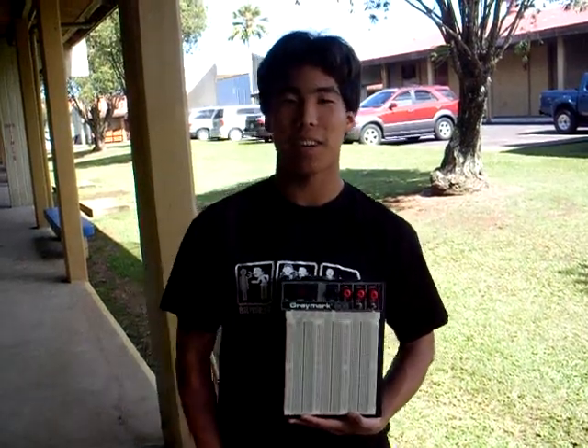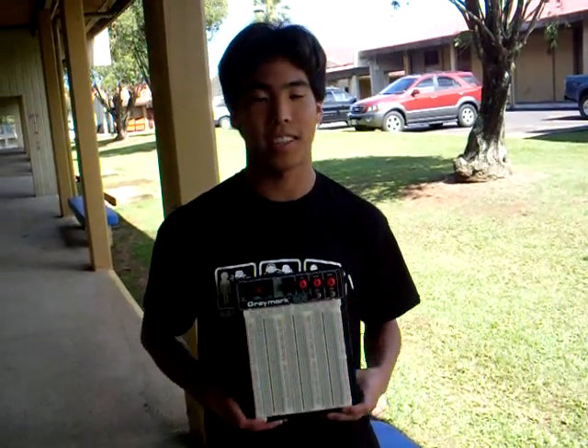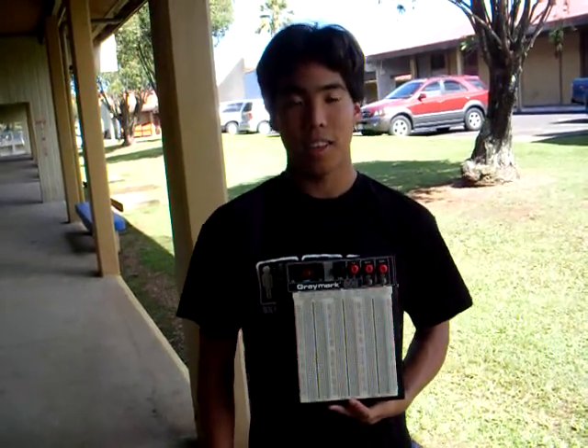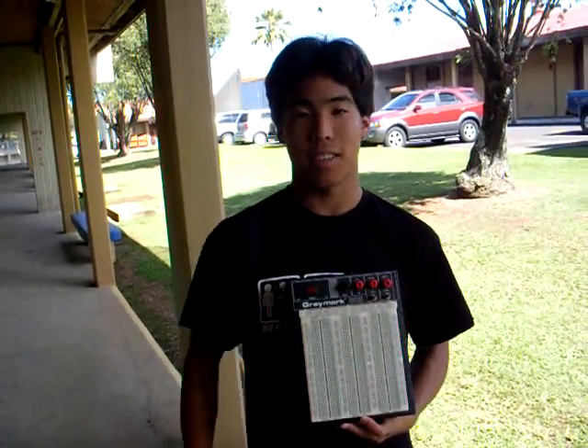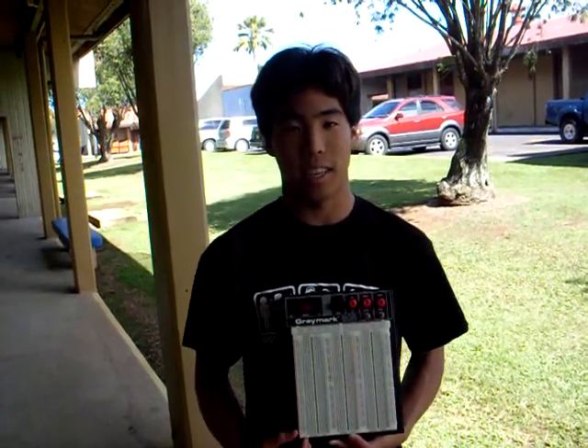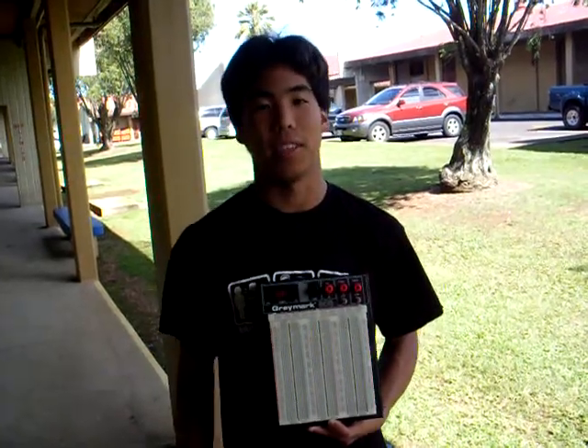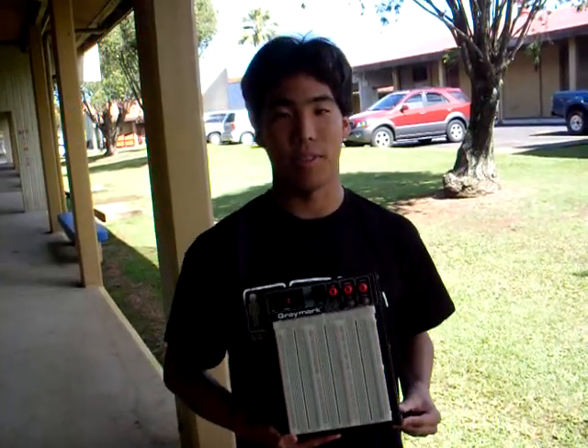Now that you know how a breadboard works, the use for a breadboard is basically to test out circuits that you're not quite ready to put onto a circuit board. On a breadboard it's easy to change around components and adjust the circuit, whereas on a circuit board it's in a fixed position, so it's harder to change things around.